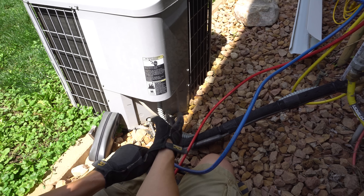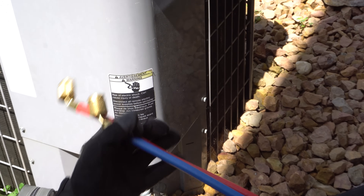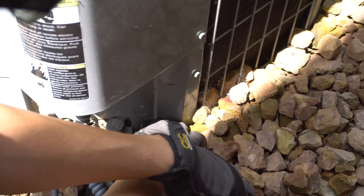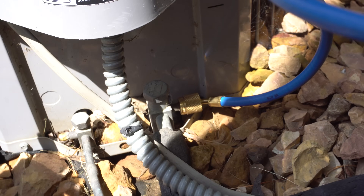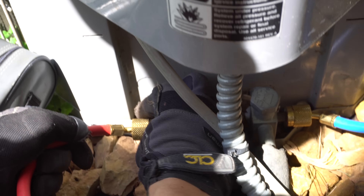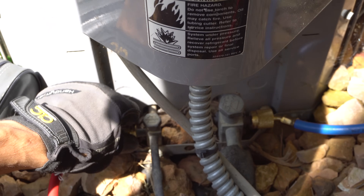I have low-loss fittings on my gauge set and that helps a lot with refrigerant not escaping. These thicker fittings on the hoses are a little more expensive but well worth it. I like to put my gauges on when the unit is off, but to measure superheat and subcooling we will need to have it running. Look at that — not even a spurt. That's why I love these low-loss fittings. So that's the low side connected, and here's our high side.